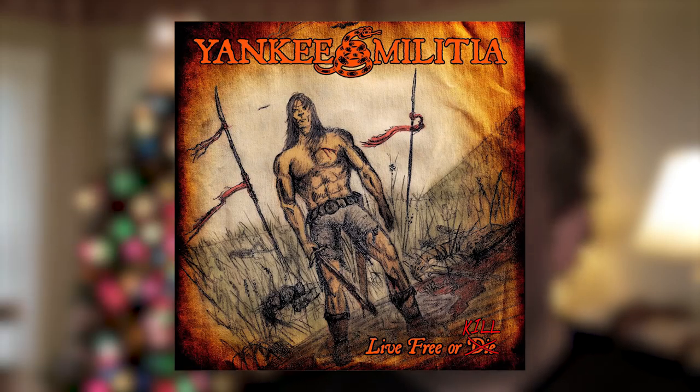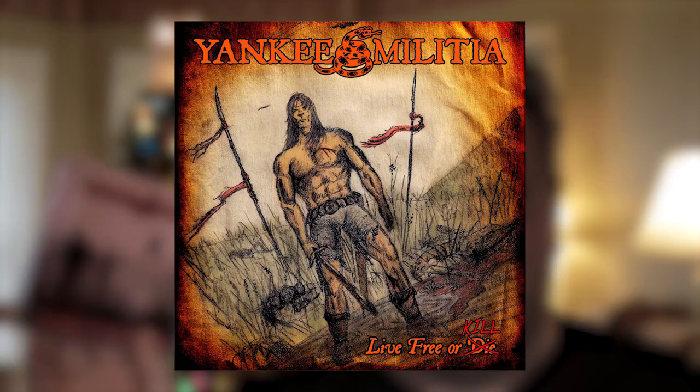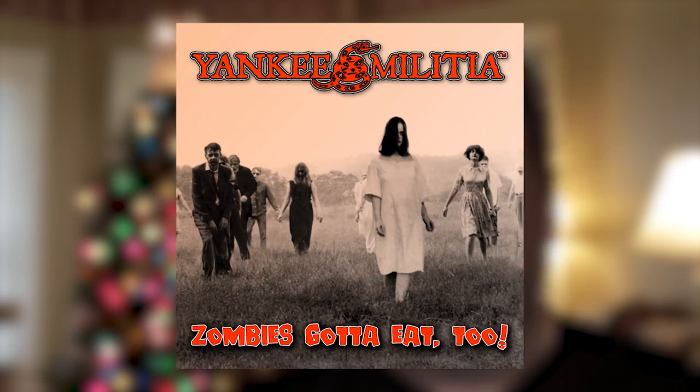We have two albums out: Yankee Militia's 'Live Free or Kill,' and the new one that just came out around Halloween, 'Zombies Gotta Eat 2.' Check out those two albums — they're a lot of fun, there are a lot of great songs on there. And if you're into the outdoors and into crossbow hunting, you'll enjoy that music.